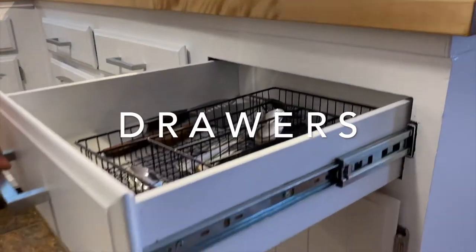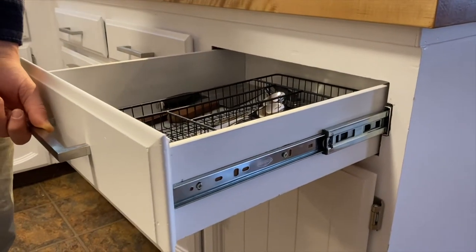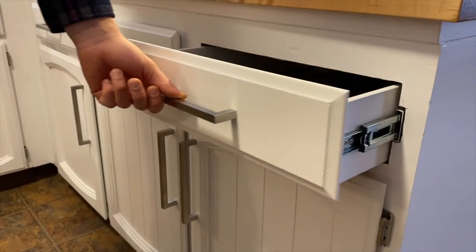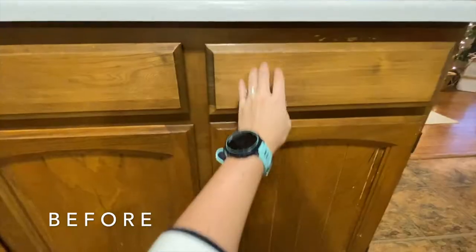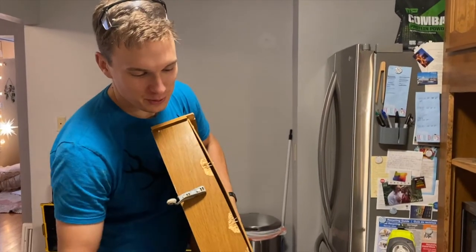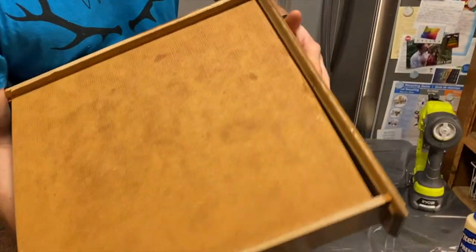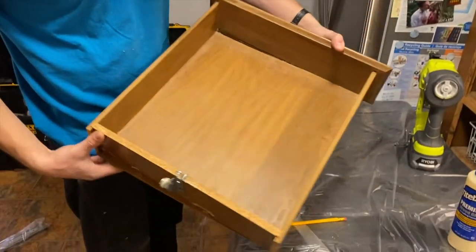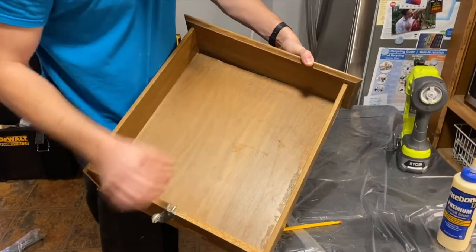These drawers, as you'll find with some older or cheaper drawers, did not have drawer slides on them. Some of them were just in there based on friction, sliding along the bottom without anything actually guiding them. Clearly, something's a little wrong here — the backside has popped out, taken some of that veneer off with it, and it's gapped out. Things are just weighing it down and falling out of the cracks.